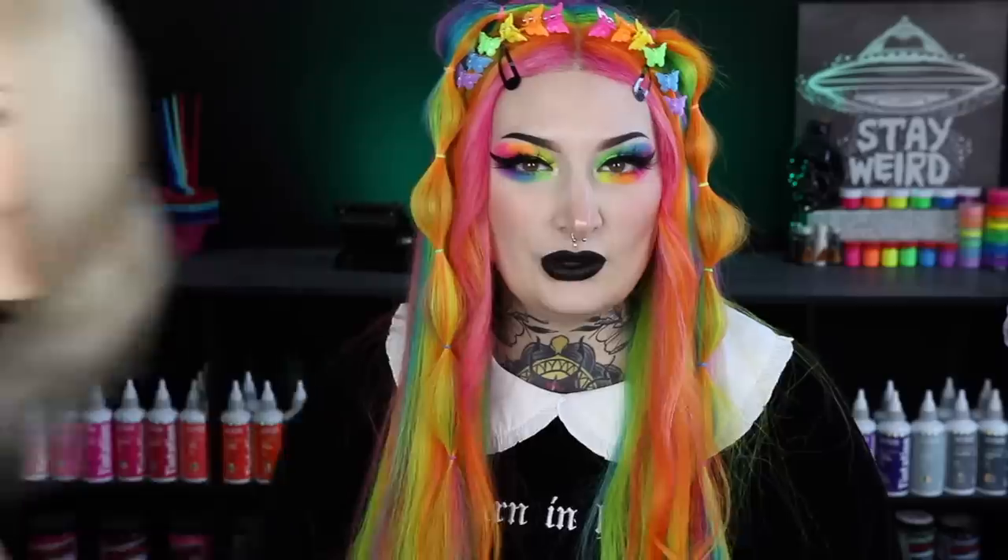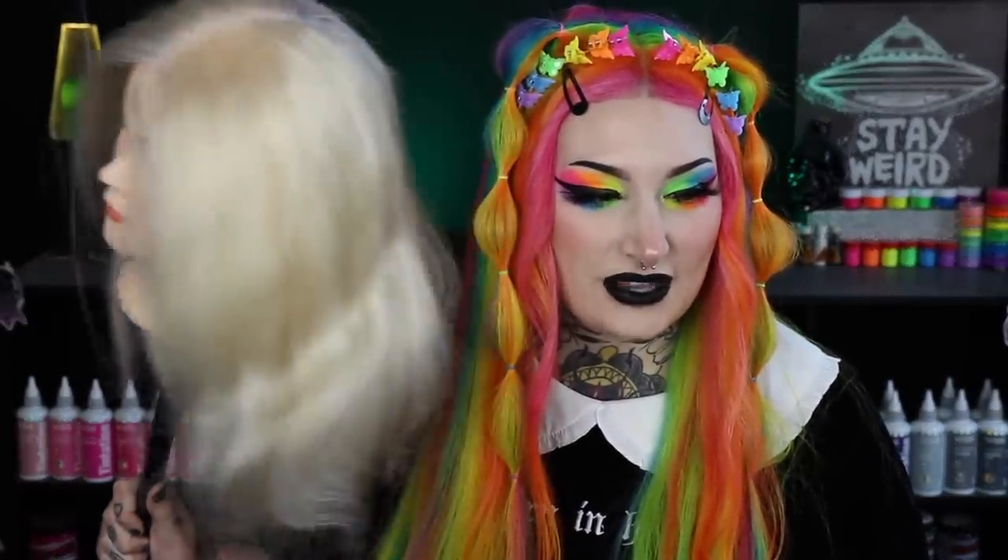Obviously we're not doing it on my hair today — like I said I'm growing out my roots — so I have a little helper that we're going to do it on. We have little Miss Susie Q herself. She has the most perfect platinum canvas to do this on. It is bright white and it is gorgeous, so we're going to be doing this on her today.